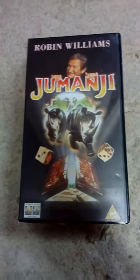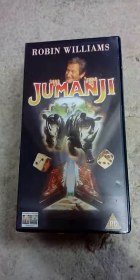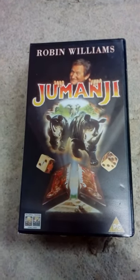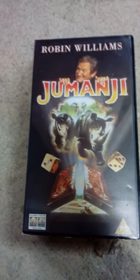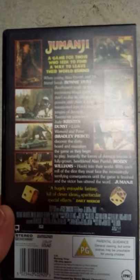I first saw this in the cinemas in 1995, and when I saw it I thought, I need to have that game. I'm sure everyone my age, now in their 30s, will want that game. So we're going to have a look — this is the classic VHS case, as you can see there, with the game on the side.